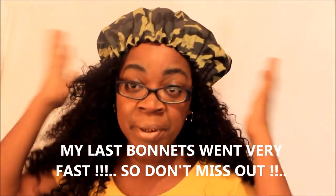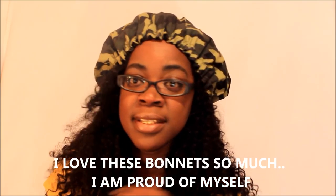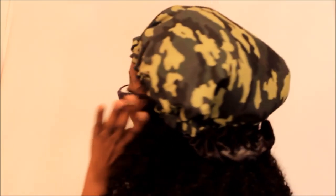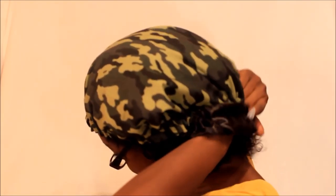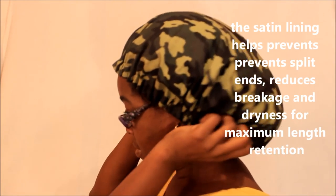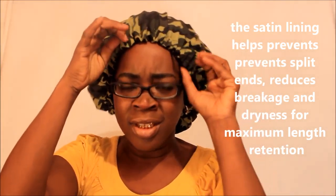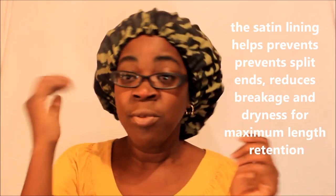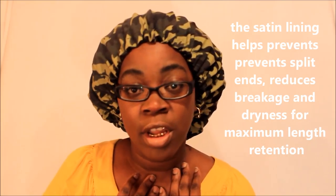This bunnet can also make a cute hat — you can wear it like one of those berets. I flip it up in the back so I can tuck my hair underneath, then pull it down over my hair. And my bunnet is going to hold all of that hair in — girl, all of this hair!